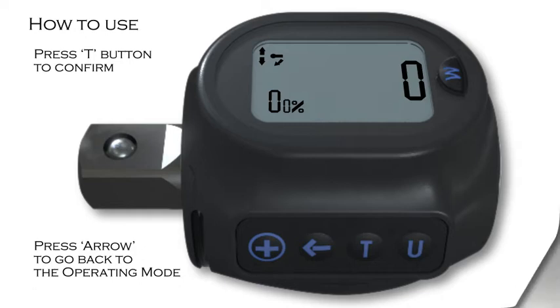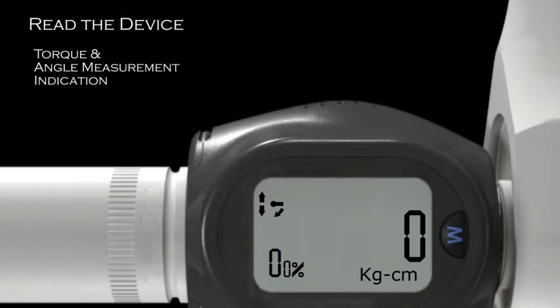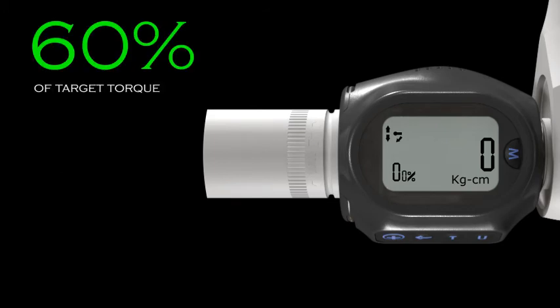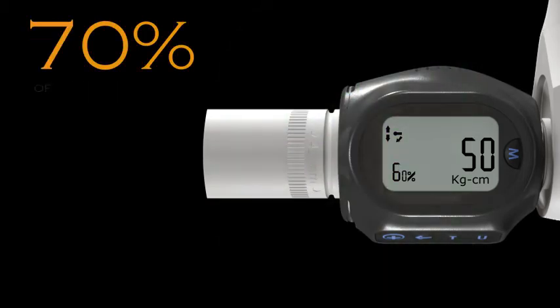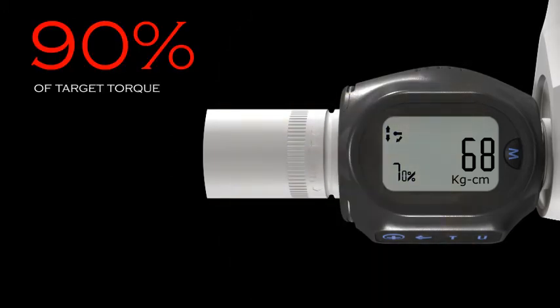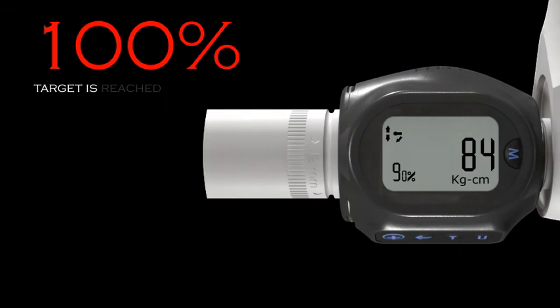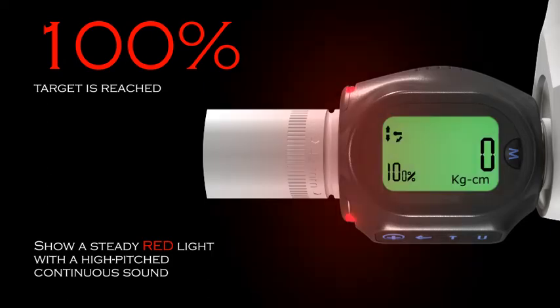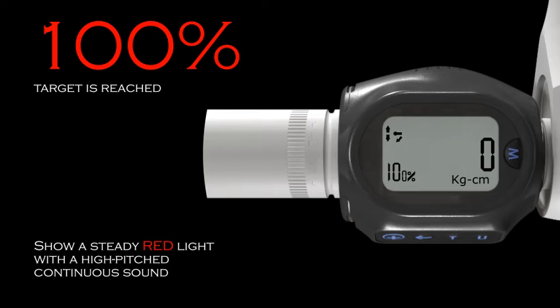Now the device is ready to go. After target torque and angle are set, the device will show the user different levels of indication depending upon the percentage of torque and angle that has been applied. This device has four levels of indication. At 60% of target torque, the indicator will show a flashing green light and sound a repetitive beep. At 70% of target torque, the indicator will show a flashing amber light and also sound a repetitive beep.